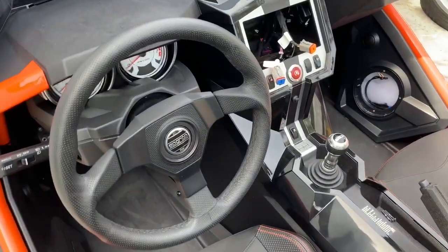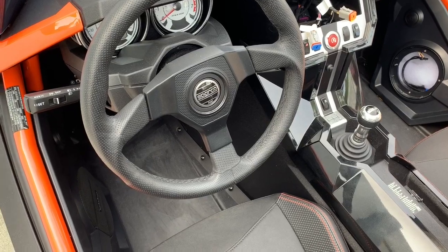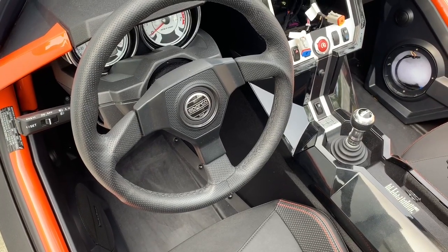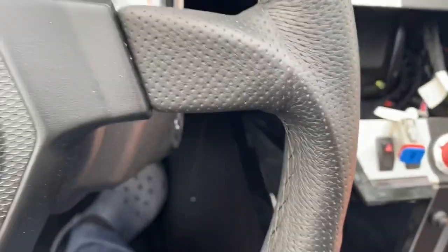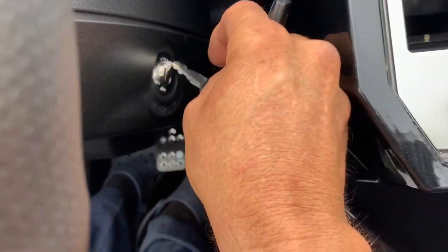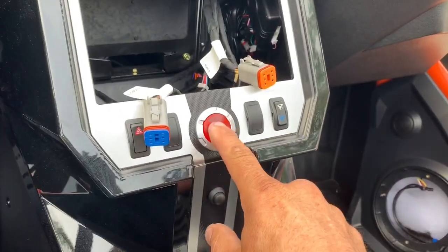It also prevents — and this is the most important part — it prevents anybody from starting the bike. It kills the starter. So if anybody tries to start it, I'll show you right now: jump in, the alarm fires off, turn the key in the ignition — nothing.